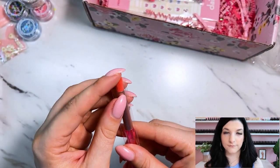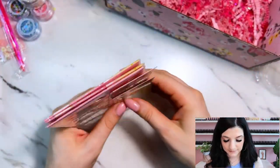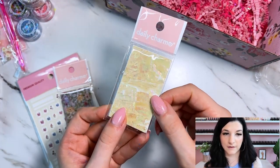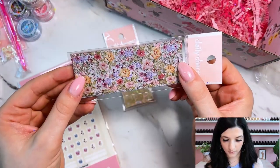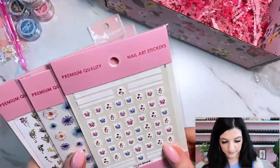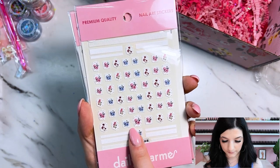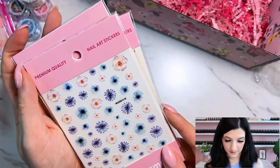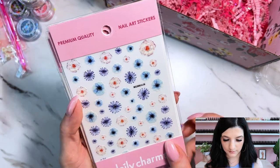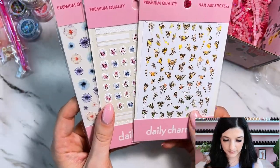It looks like we also have a little fluffy brush in here — you could use this to apply glitter. And last but not least, we've got some stickers. I think this is like real shell — if I bend it, it's actually going to crack. We've got a floral foil here with pinks, purples, and yellows with some leaves. We have some stickers: one with frames with flowers inside, some blue flowers, some white flowers, a bluish-purple periwinkle color, and some gold butterfly stickers.